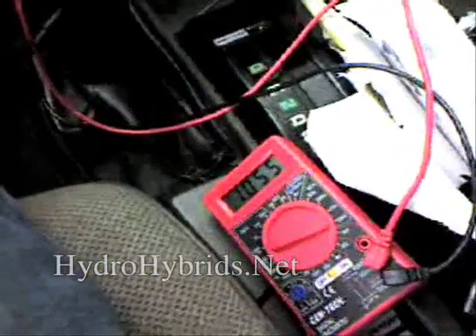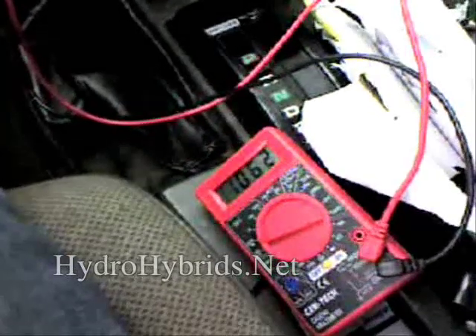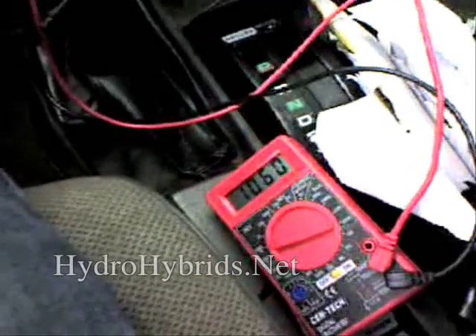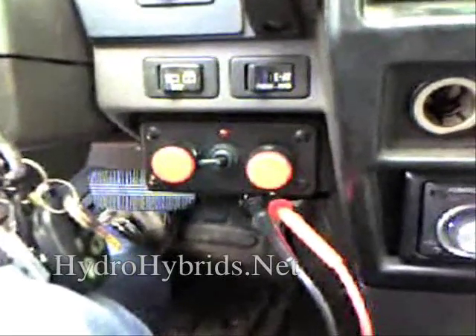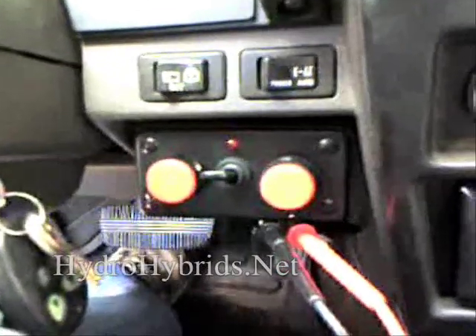That voltage is an oscillating voltage — it goes up and down. You see it jumping there. The reason it jumps like that is so your ECU doesn't think it's constantly getting a constant voltage. We just want to add a little bit of voltage to what the O2 sensor is already sending out. That's the Hydro Commander — that's what you need to control the front side and back side sensors to make your hydrogen system perform at its best.